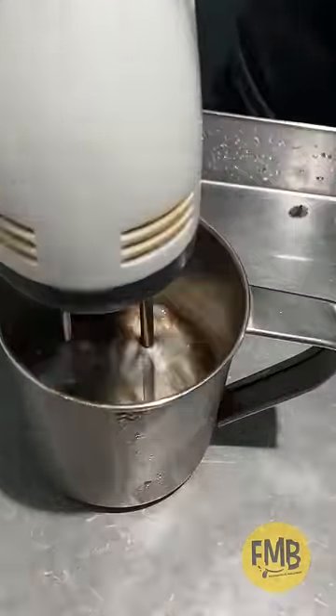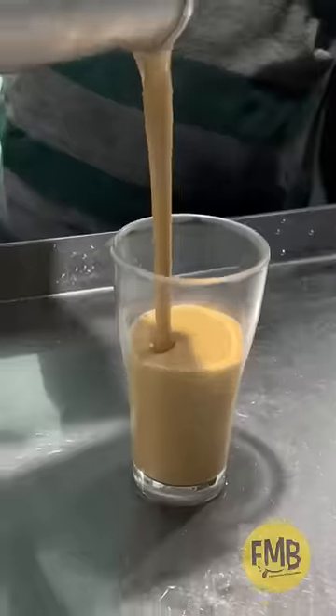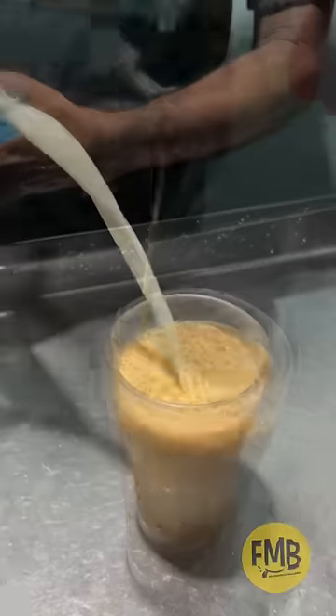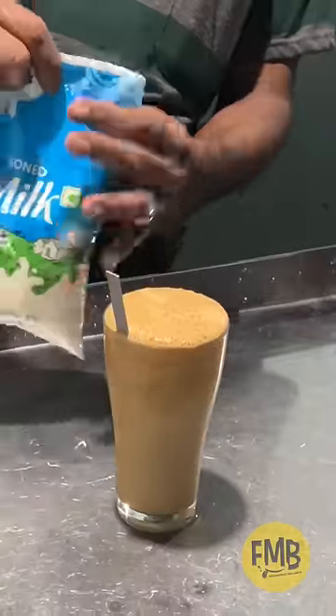I'm using this method to bring a different type. A blender that works like this might need to mix. It's a mix of 3 bottles of mixed. I'll use this tea mix after this. I'll use this teaspoon to do some small juice. I'll use this powder for you.